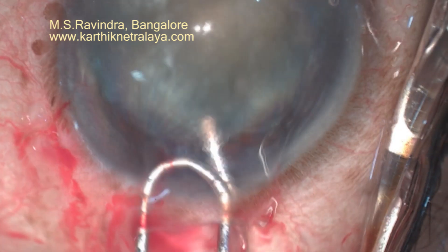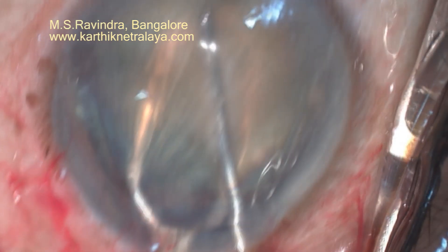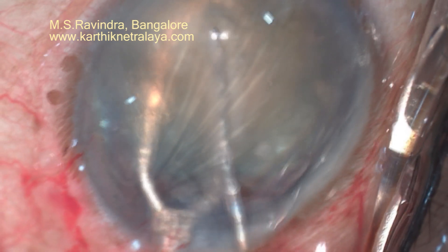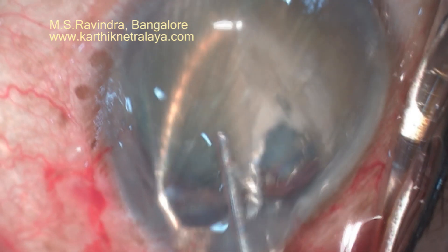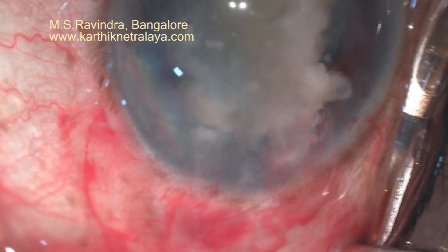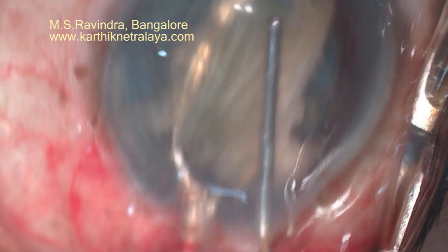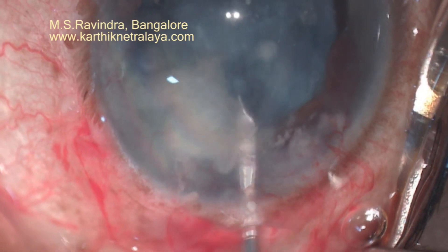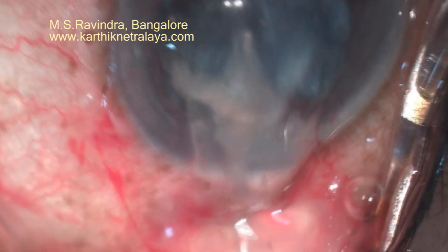By manual rotation, bring the nucleus into the anterior chamber. Support it with the special mini wire vectis and bisect it. With a few attempts it's possible to bisect it with the cannula itself. Remove one bit of nucleus; as you can see, before entering it's continuously infusing viscoelastic into the anterior chamber. Support the second half of the nucleus and guide it out — the guiding should be in the direction of the tunnel, slightly pressing the floor of the tunnel.